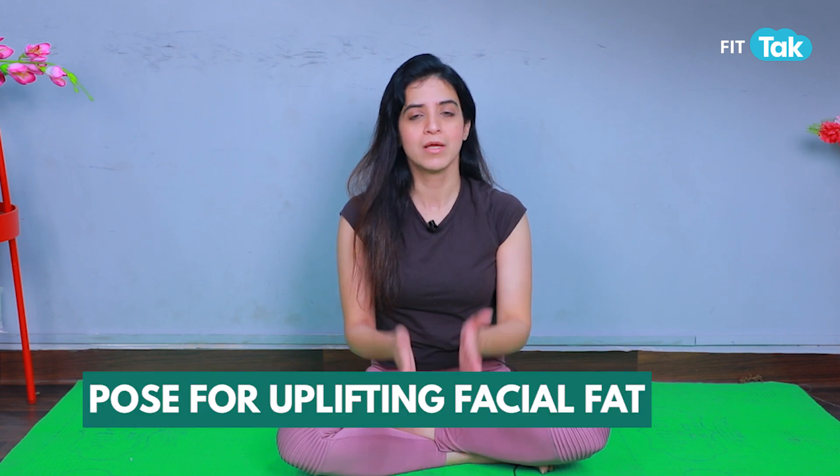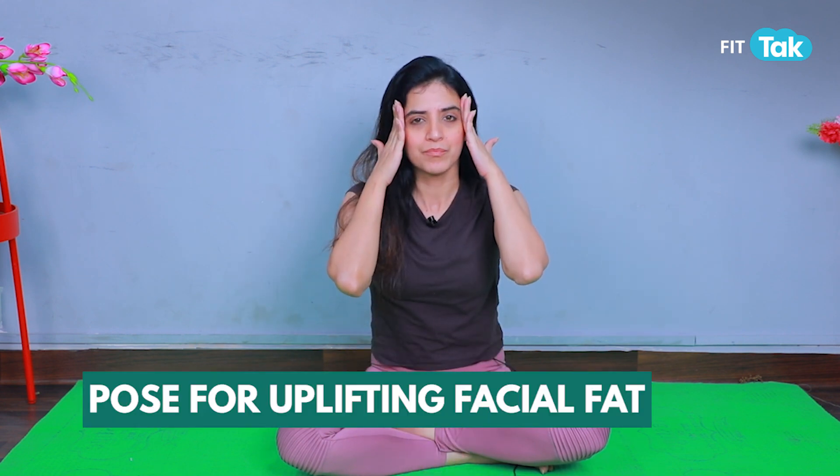Relax. We are going to feel the proper contraction of muscle. This is very good for activating your frontalis muscle. Now let's do one more pose — keep your palm here, pull it upward. Make sure you are not creating lines. Now make a bow.